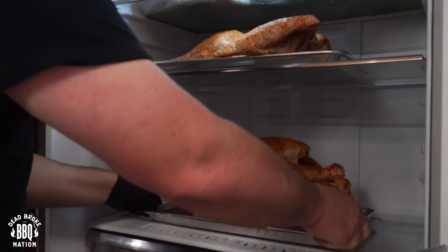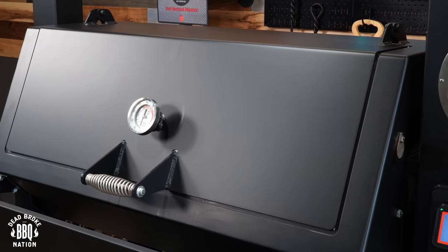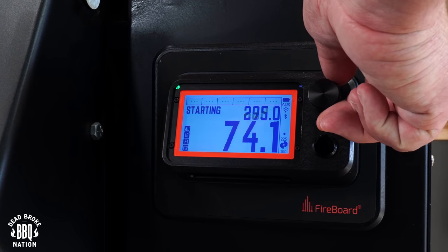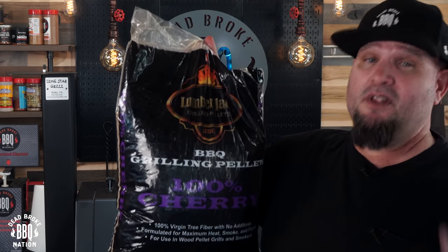Now that I've got them covered up pretty evenly, we're going to put them back in the fridge for another 12 hours. That's going to help dry up that skin a little bit so we can get a crispier bite. I'm finally at the point where we can get these turkeys cooked, and today I'm using my Lone Star Grills pellet grill. I'm running this today at 300 degrees, and for today's cook I'm using 100% cherry pellets from Lumberjack.